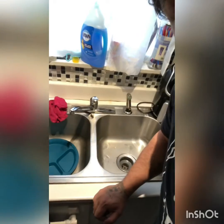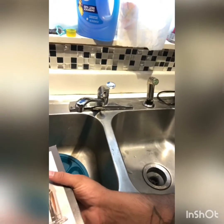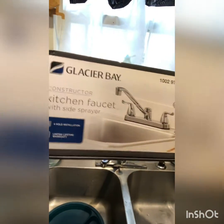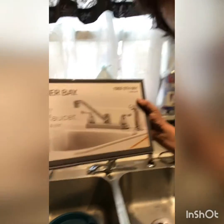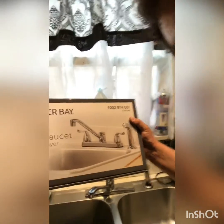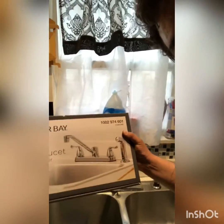Welcome back to the Average Mike Show. This episode I'm attacking something on the honeydew list — the sink faucet. It's been kind of leaking; I don't even know what's wrong with it. It probably came with the house. Here's the new one I'm putting in — not quite the one my wife wanted, but that's the one she picked out, so that's what I'm going with.